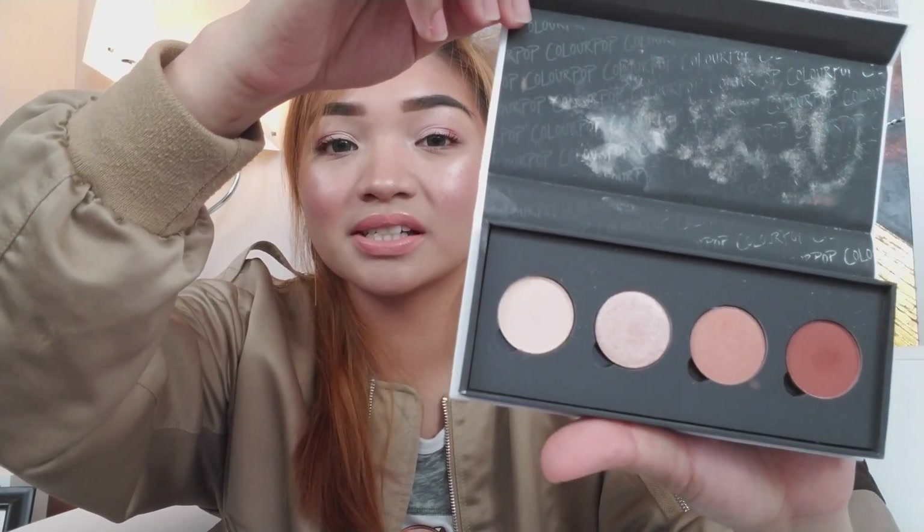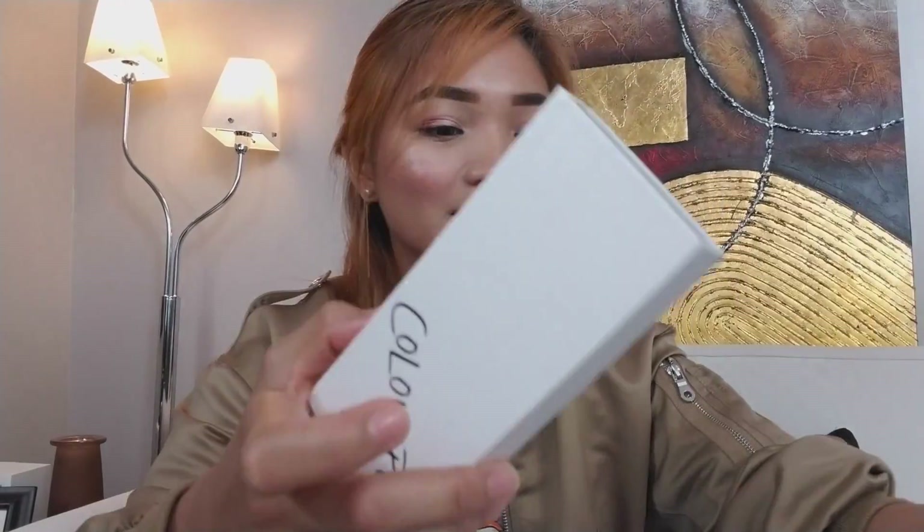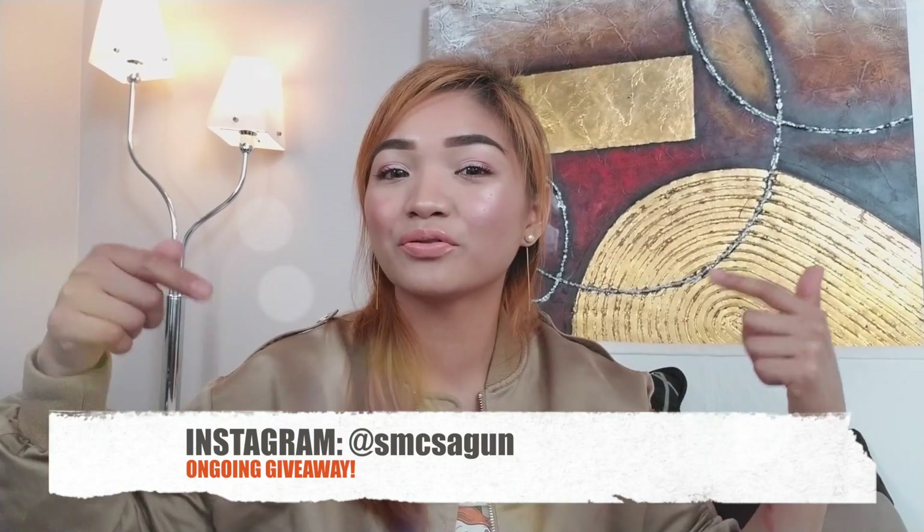So that's it for this unboxing video. Overall, I really love all the products that I bought from Colourpop, and also because they're cruelty-free. This is my favorite from all the products — that's because I love neutral and warm colors. My only issue about this product is the packaging — it's white, so I have to be very careful handling this palette because it might get dirty very easily. Thank you so much for watching, don't forget to like this video and subscribe to my channel. I have an ongoing giveaway on Instagram, don't forget to check that out. See you guys in my next video, bye!